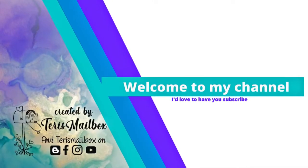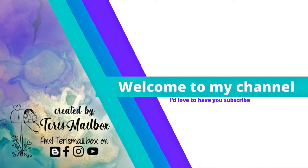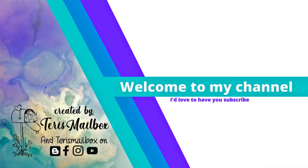Hello and welcome back. It's Terry with Terry's Mailbox. Today I'm presenting for the Funky Junkie Boutique. The challenge this time is 'Rather Blustery Day.'